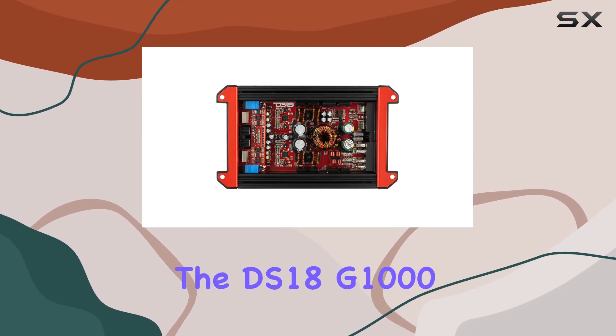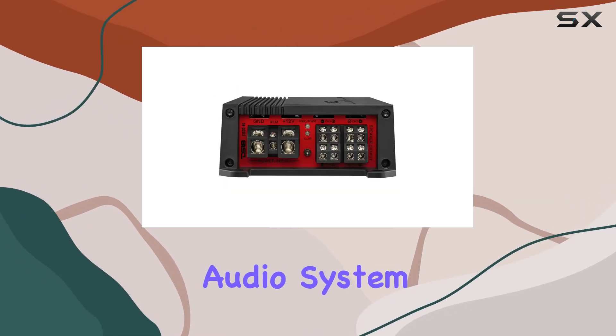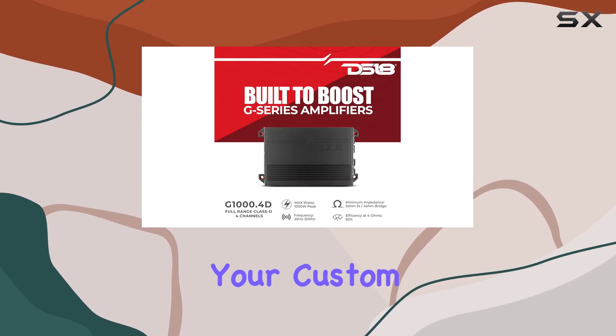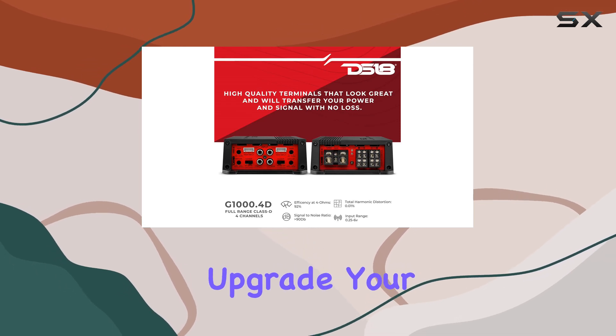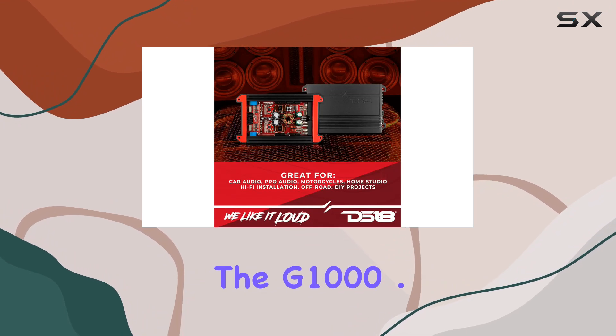Overall, the DS18 G1000.4D car amplifier is a game-changer for any car audio system. Whether you're a seasoned enthusiast or just starting your custom build journey, this amplifier is sure to impress. So why wait? Upgrade your car audio system today and unleash the power of the G1000.4D.